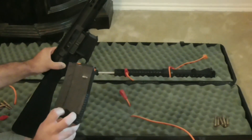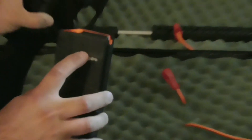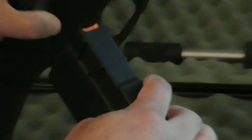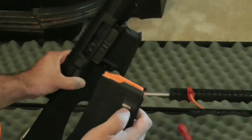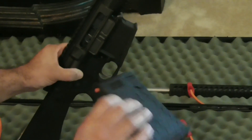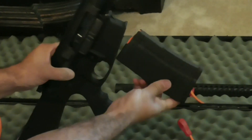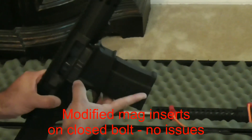So I took the cheapest mag I could find — a hex mag, it's polymer — and I cut a new height into the mag catch on the magazine so that it would engage the mag catch sooner, and therefore let the magazine sit lower inside the receiver. Then I built up a new shelf on the bottom using JB Weld so that you didn't have a lot of slop in there. What you have here is a modified hex mag that inserts bolt-closed, empty, just fine.